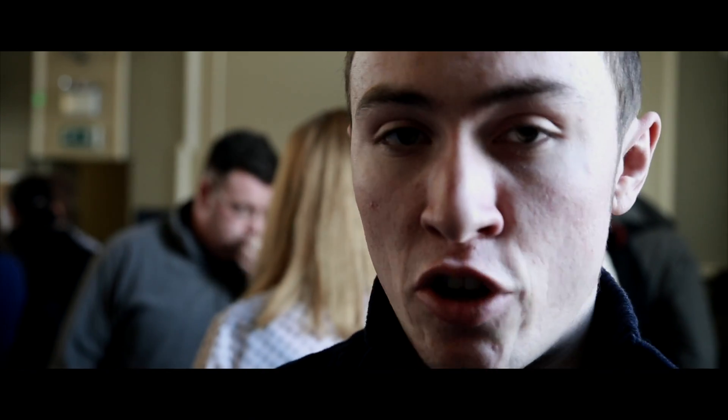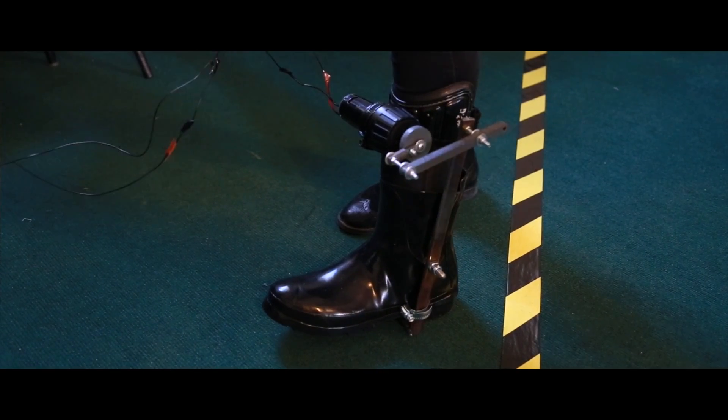We looked at what others have done with this kind of walking boot, especially for the military — for people who march and go on combat missions. It was really effective, but it was not discreet; it was functional, not form-focused. So we tried to take that concept and make it more user-friendly and more discreet so that people wouldn't be embarrassed to wear it. The result is the Turbo Walker.